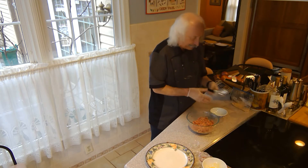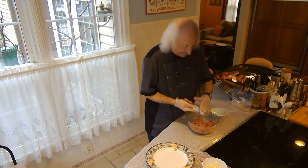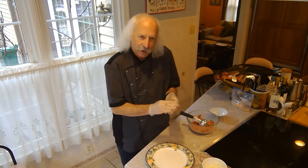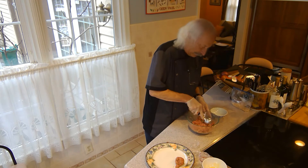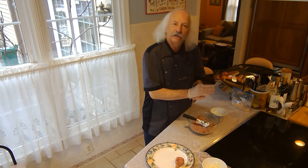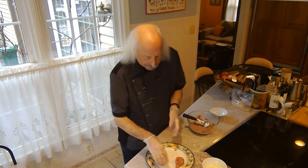The next step is to actually make the meatballs. I have an ice cream scoop here, so I'm just going to do one scoop of meat per meatball. I want them all to be about the same size so they all cook in about the same amount of time. I'm going to finish making all of these, and when I'm done we'll move on to the next step, which is to get them ready to go in the sauce.